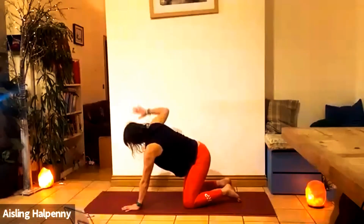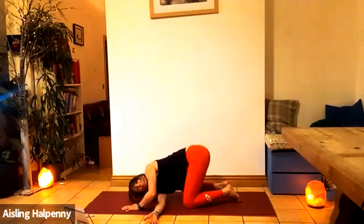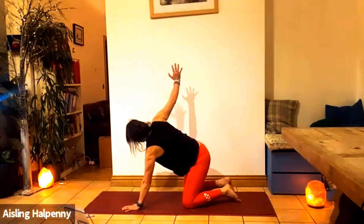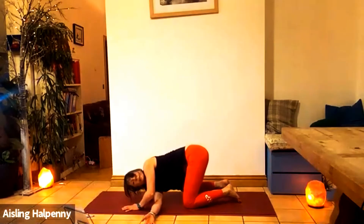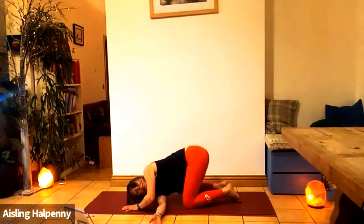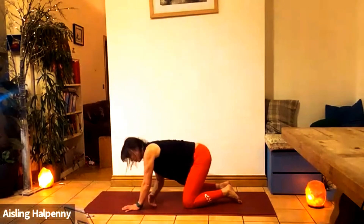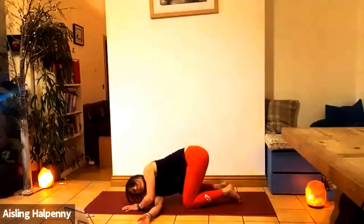Both hands down. Go to the other side. Inhale, right arm lifts — or whichever is the opposite side, it doesn't matter. Arm reaches up, really open. And then as you exhale, rotate — down. There are five: two, three — inhale, exhale — four, last one — inhale open, exhaling five. Great job.